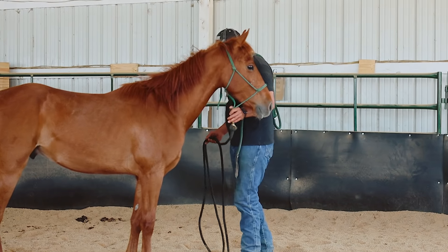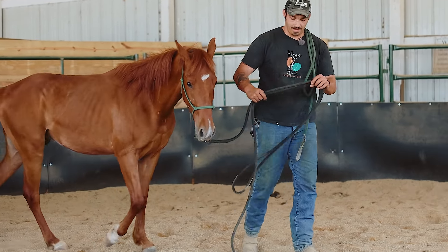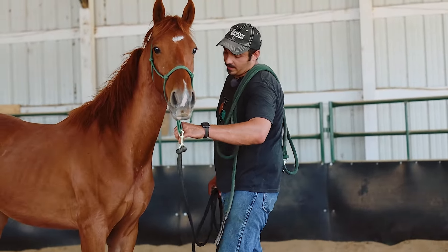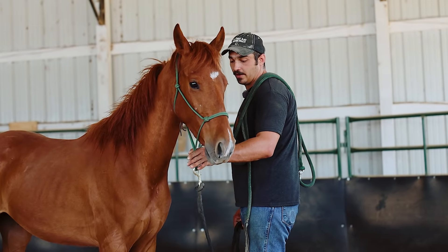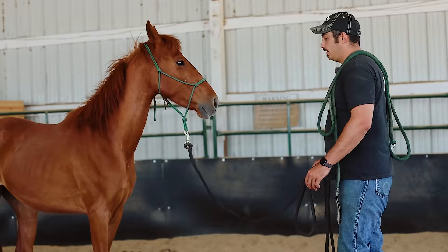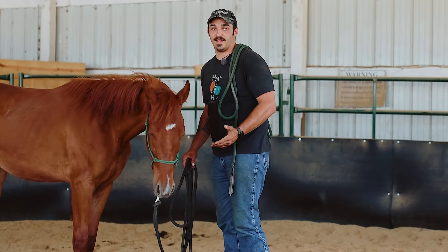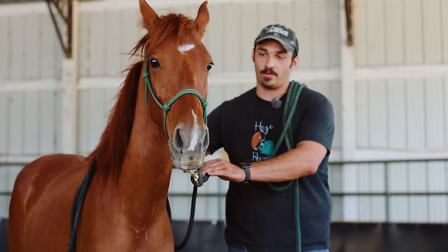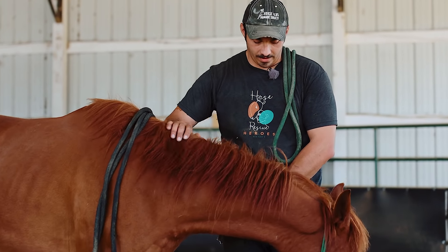Ask him to back up, see if he knows that. With backing up, you want them to learn how to back up softly — that means backing up with their head in a relaxed position. A lot of people think they can just take the lead rope and push it to the chest. But you actually just want to start by going side to side until they back up, and then get off that pressure. Once you get them good at that, you might start holding it a little longer until they drop their head. Another thing I want him to know is how to flex left and right — get his head towards me if I've got pressure going over here. You've got to remember to reward that slightest try. If they try for you, you've got to give it to them.